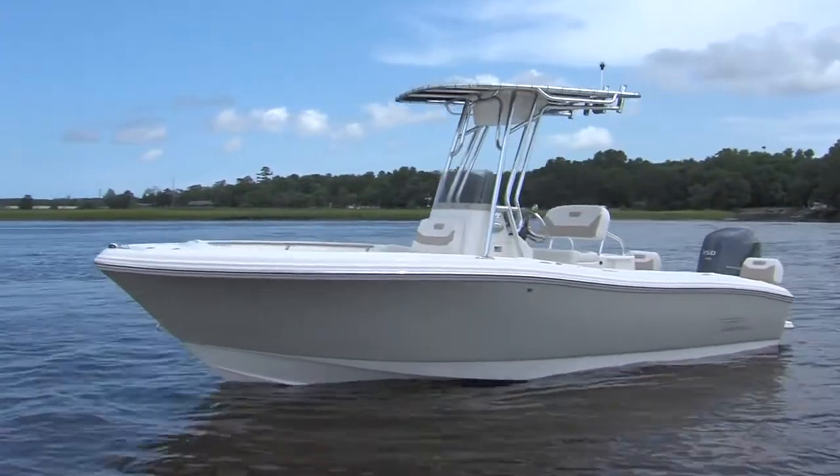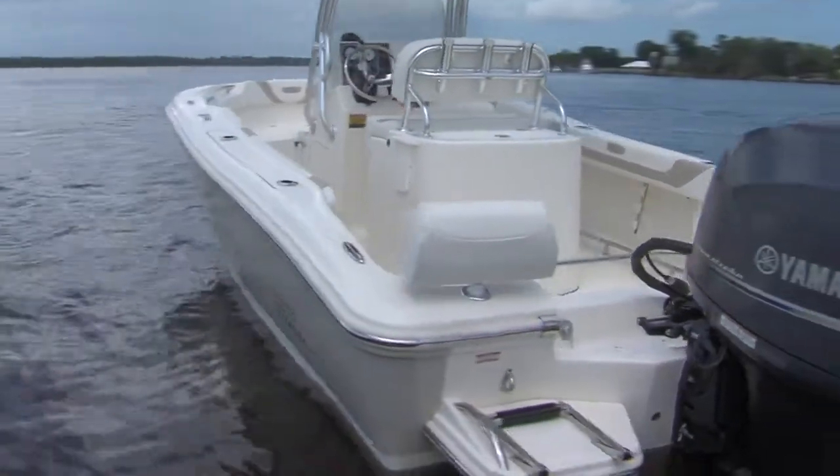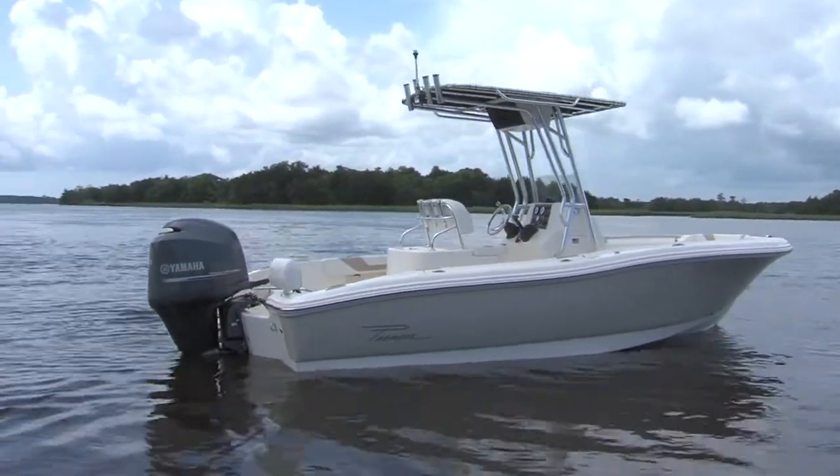Some of the features that we add to the boat to make it a Sport Fish is larger fuel capacity. The 20-foot boat, the 197, we have a 70-gallon fuel tank in it. In the 222 Sport Fish, we have a 105-gallon fuel tank. With that kind of fuel capacity we have a very long range in a 20-foot boat. The 197 with a 4-stroke 150 is going to get close to 4 miles to the gallon. So with a 70-gallon fuel capacity, that's a 280-mile round trip range. You can run 60 miles offshore on a great day, fish all day, and come back without worrying about fuel capacity.